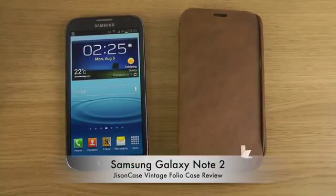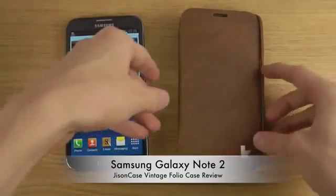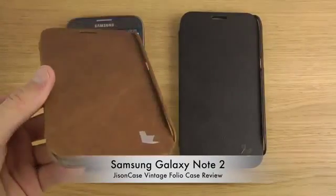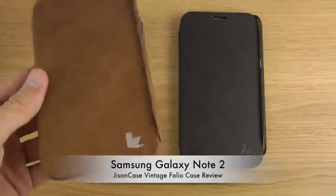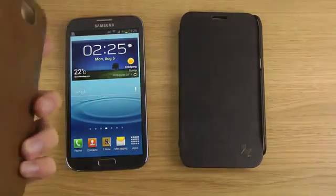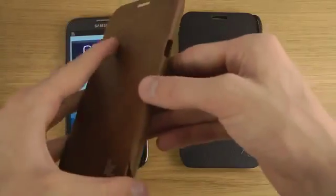Today I want to check out a JISON case for the Samsung Galaxy Note 2. It comes in two colors, both in cowhide material. This is the brown edition and they also have a black edition — it's called the Vintage Folio Case.